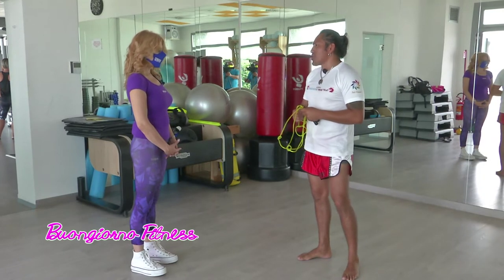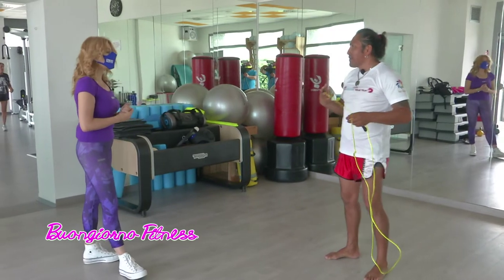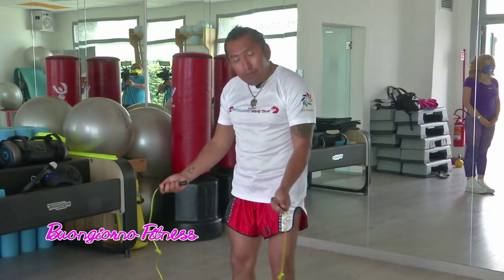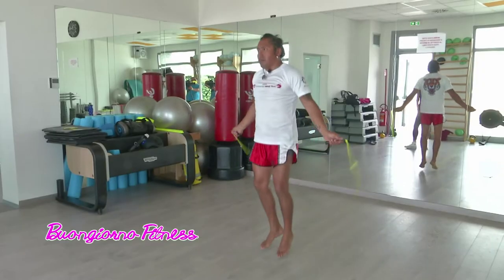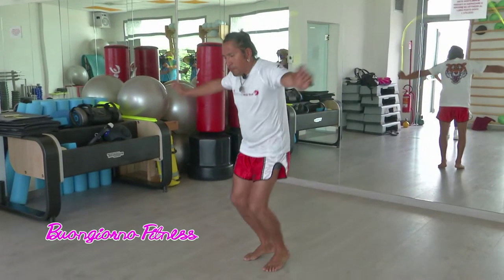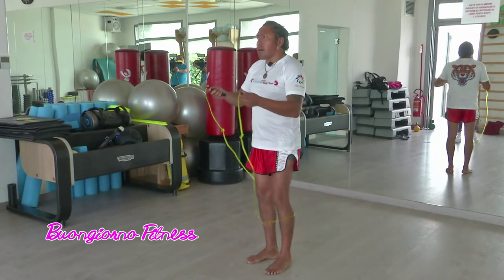Tra l'altro è molto divertente, bisogna stare attenti a non inciampare. Ovviamente se non l'hai mai fatto all'inizio è un pochino difficile, però poi una volta che prendi il ritmo vai e ti diverti tanto, metti una bella musica. Per saltare bene la corda bisogna muovere il polso e tenerlo aperto non all'interno ma all'esterno: in questo modo la corda gira praticamente automaticamente. Se ho il polso all'interno invece la corda non gira e diventa difficile. Abbinato a una buona respirazione e coordinazione, la corda va e uno si allena e si diverte.